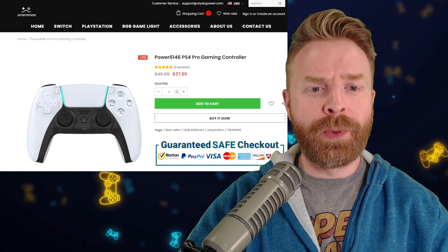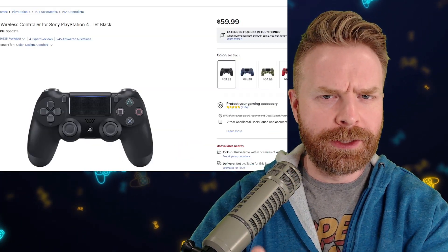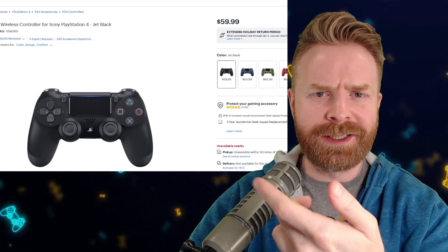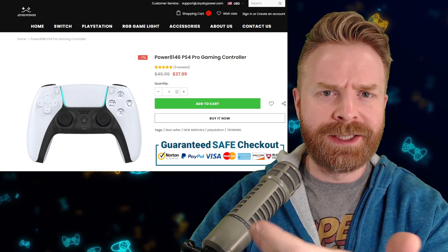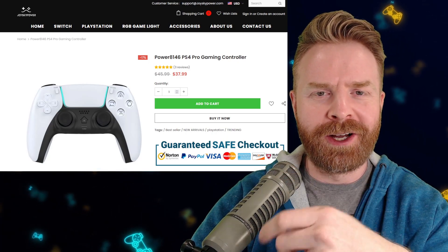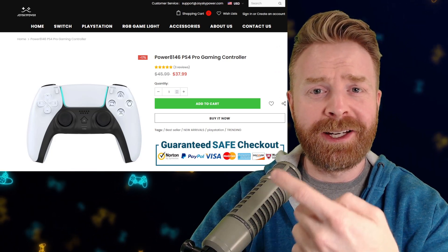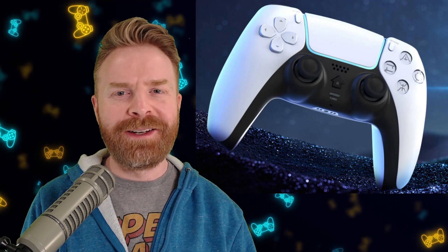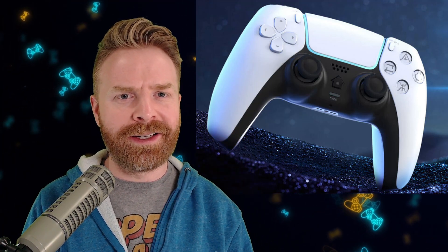Taking a look at the price of this controller, right now it's sitting at $38 overall, which is considerably cheaper than a DualShock 4 controller, which sits between $60 to $65. So it's about $22 to $27 cheaper than a DualShock 4. At $38 overall, given the faults here, I don't even think I can recommend this at this price. At the end of the day, I want to give a big shout out to JoySky Power for being brave enough to provide this for a fair and honest review. I think they absolutely nailed the styling — it's just the performance that drags this controller down.